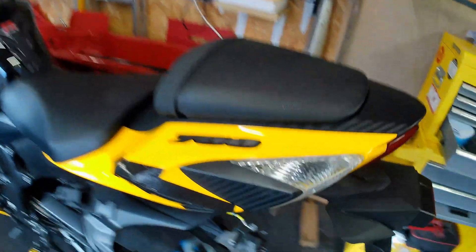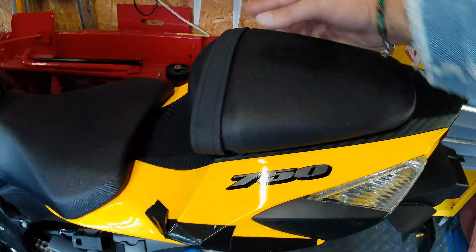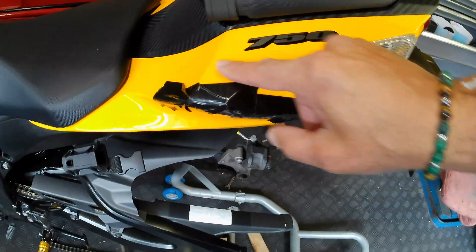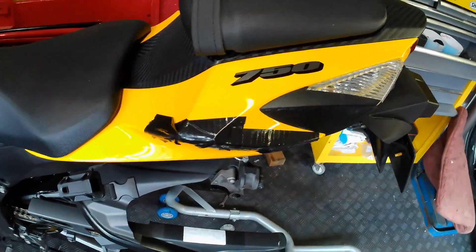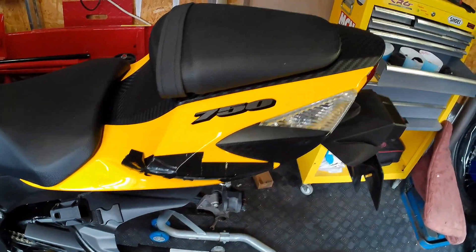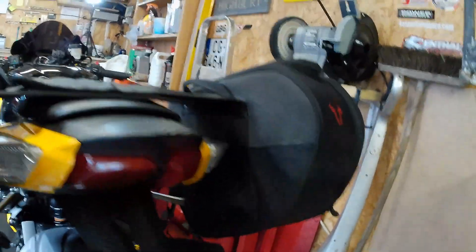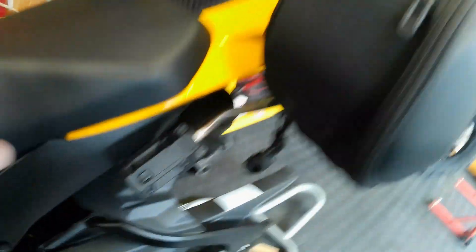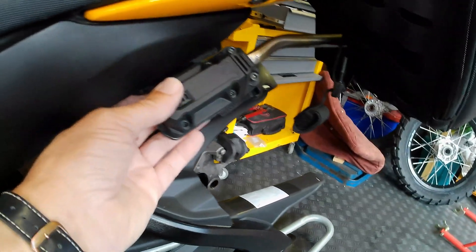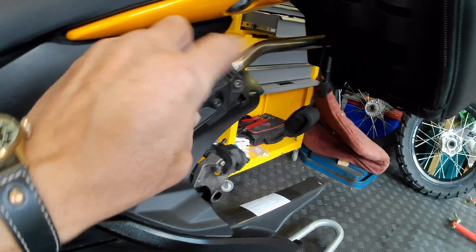The first thing to do is to cover up the corners where the throw-over panniers will go so that I don't wear out my nice yellow paint. So I'll put the panniers on and then you can see how they go. They connect on with these metal bars — these brackets here which are bolted to where the rear passenger foot pegs would normally go, and these bars slot in.